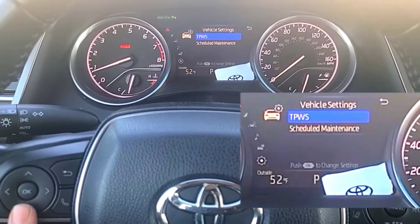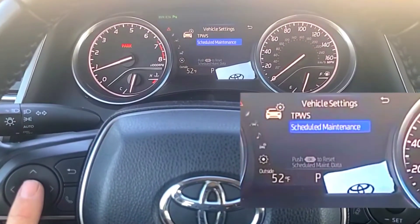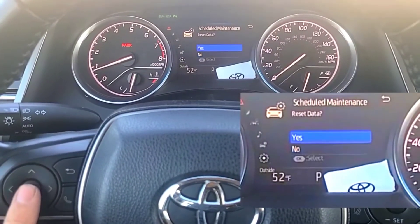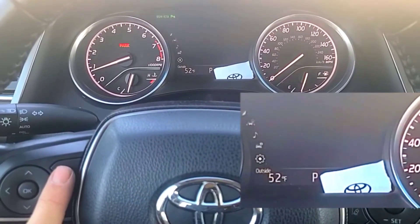Once you get in here, this is the vehicle settings menu. Go ahead and go down to scheduled maintenance and press OK to reset. It'll ask you if you want to confirm — hit OK and that's it. The message will now be reset.